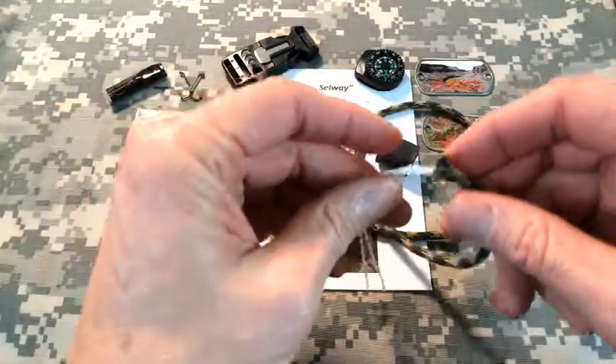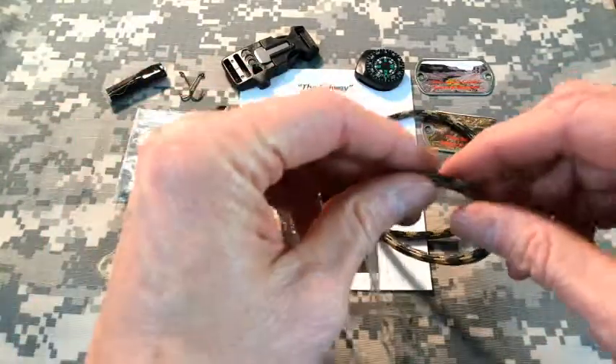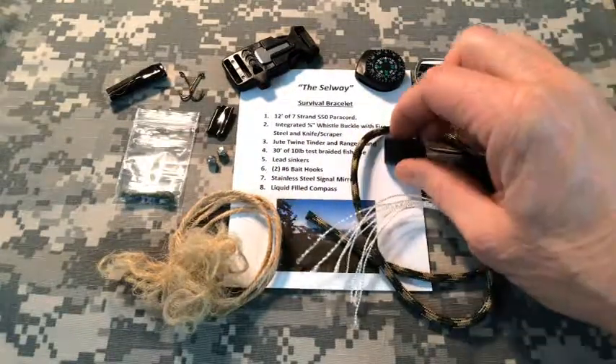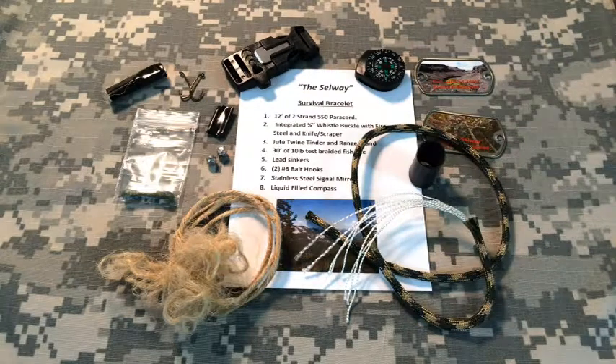All in all in a 12-foot length, you've got about 180 feet of cordage that you can use for anything from lashing your lean-to poles together, to breaking each one of those individual internal lines down — and they're small enough that you could even floss your teeth. So that's the parachute cord.